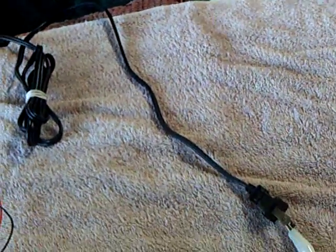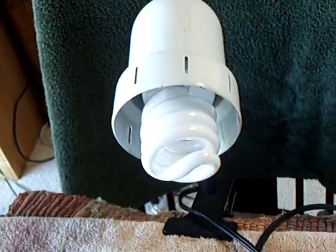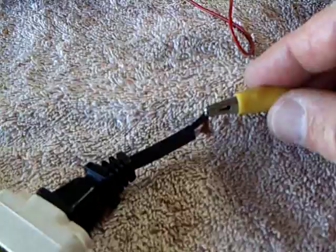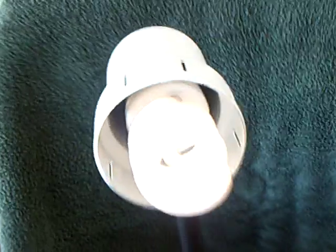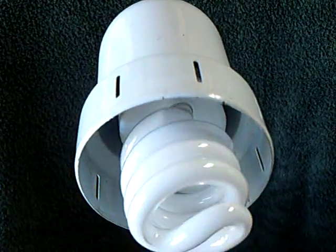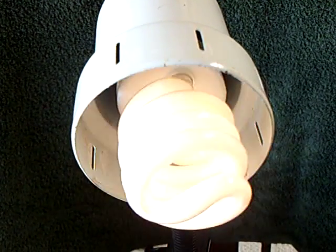Now what I'm going to do is connect another wire to the light. Nothing's happening. And I'm going to connect this wire to the ground wire. And there goes the light. I'll disconnect it, connect it, disconnect it, connect it.